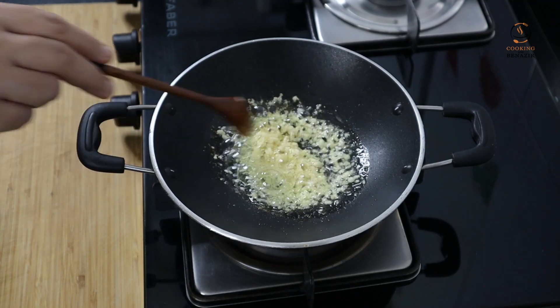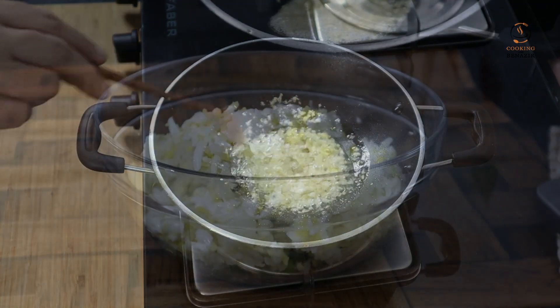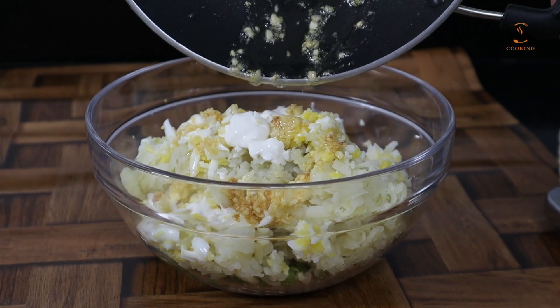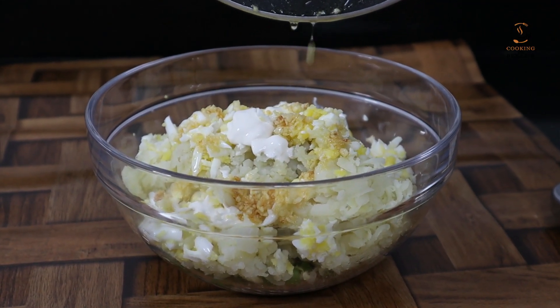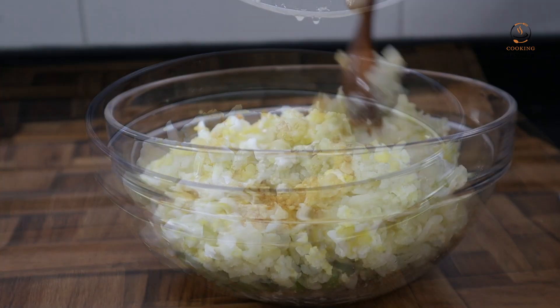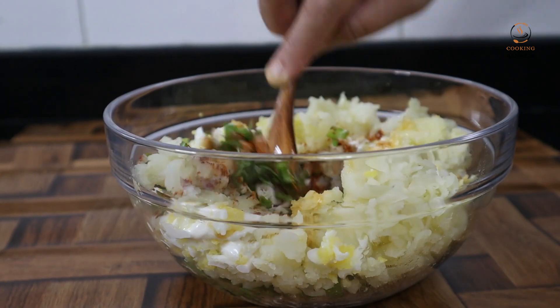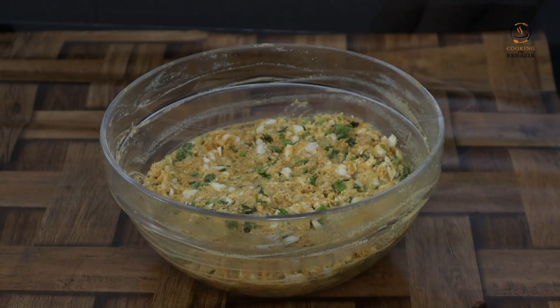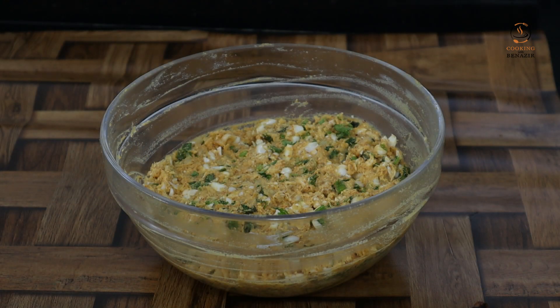We put it in our chicken batter and mix it well in a good way. This is the most important ingredient in this dish. Mix it well. We will set it in the fridge for 10–15 minutes so that it sets properly.